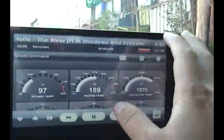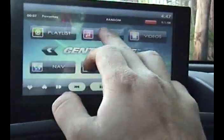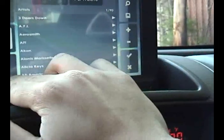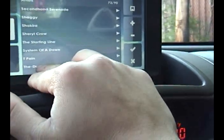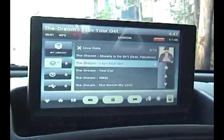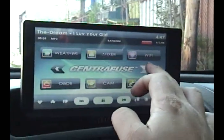I also have the basic things a car PC would have — I have access to all my music. It's a little slower than usual, but I can choose anything I want to. I also obviously have navigation.